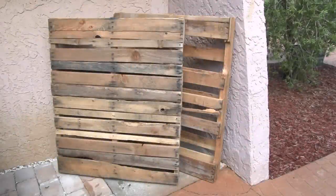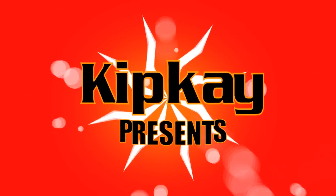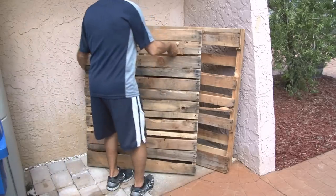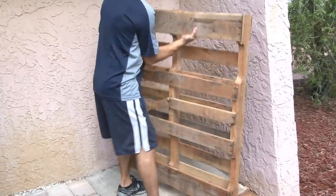A while ago, we had a couple of deliveries to the house that used these pallets. I've had them sitting around and didn't know what to do with them, until now. Kip K presents Summer Pallet Swing Bed. Because I live in Florida, the weather is beautiful most of the year, so I felt like a comfy outdoor swing bed was in order.